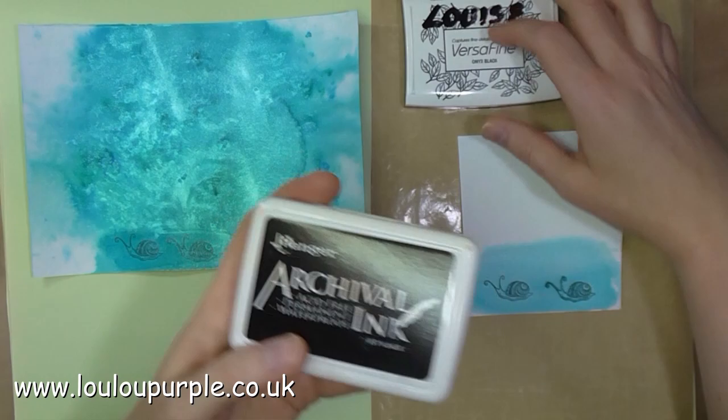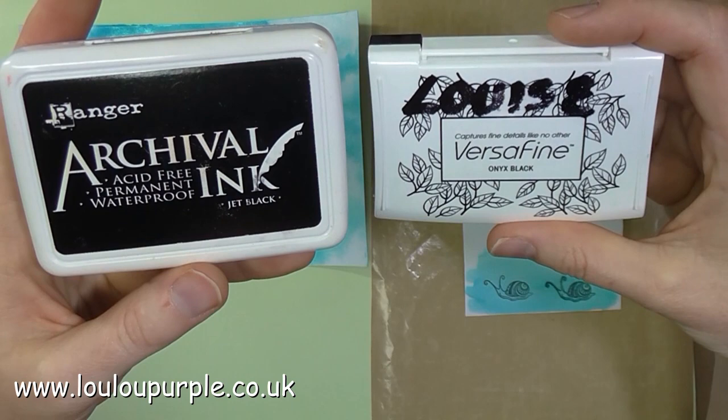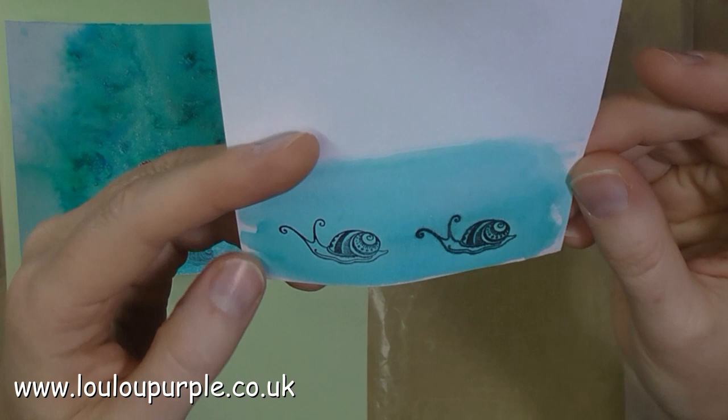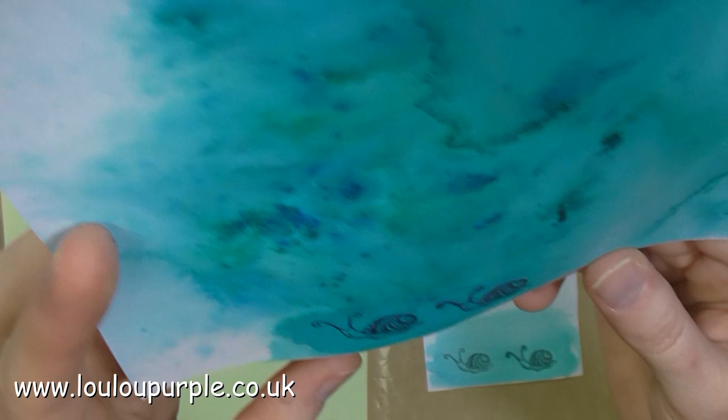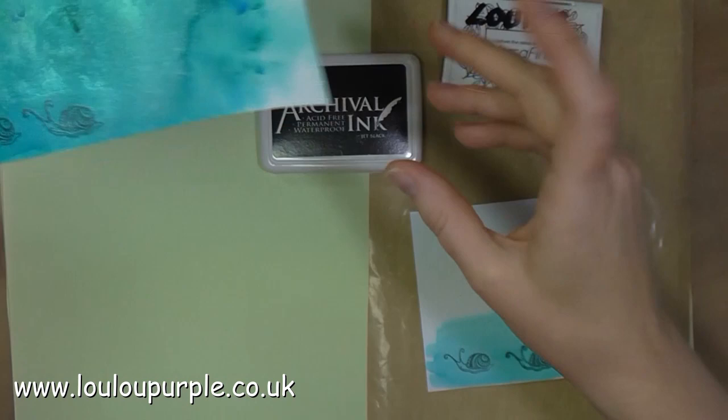Here I'm just trying to figure out which ink is going to be the best ink to use with my pixie powders. I would want to stamp the image first and then use the pixie powder over the top. The archival ink and the Fersafine ink are both meant to be waterproof, but the archival ink is far the better one to use if you're going to use some water over the top.